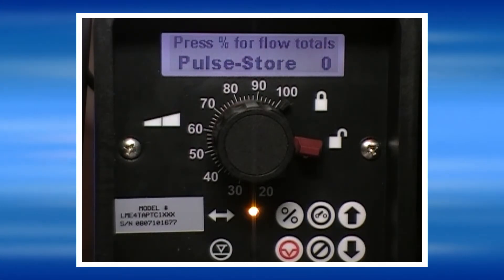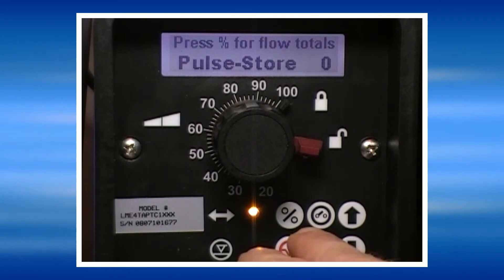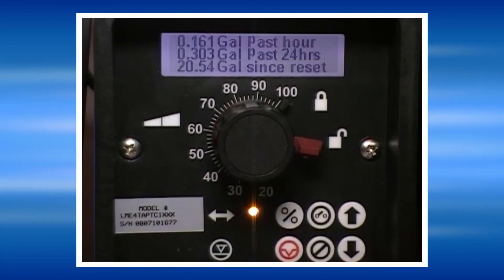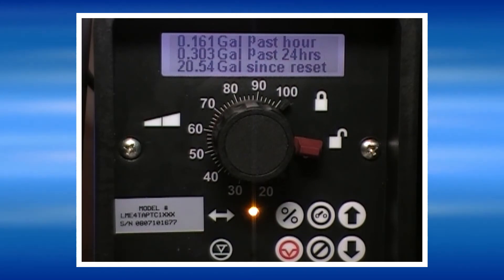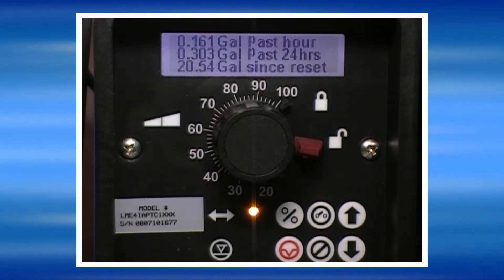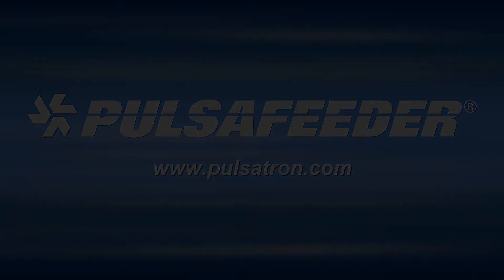The pump also displays its output at the top of the screen in either gallons per hour, liters per hour, or gallons per day. You can also press the percent key to display the gallons for the last hour, last 24 hours, and last user reset.